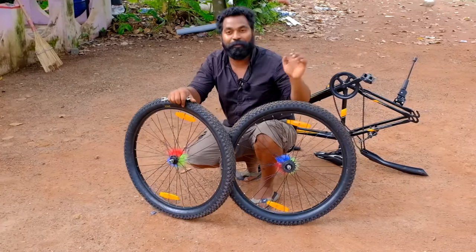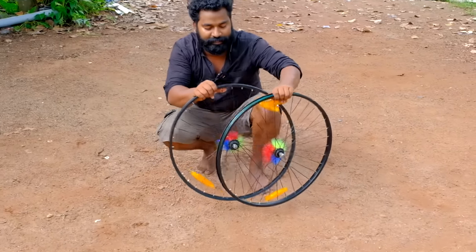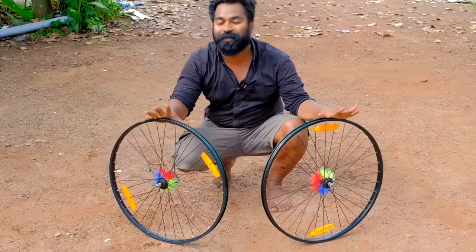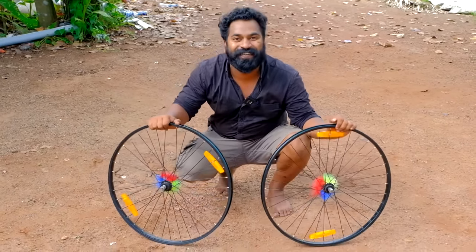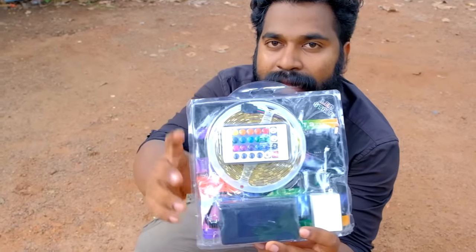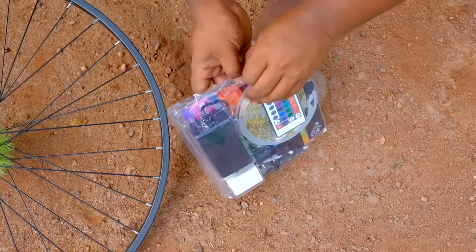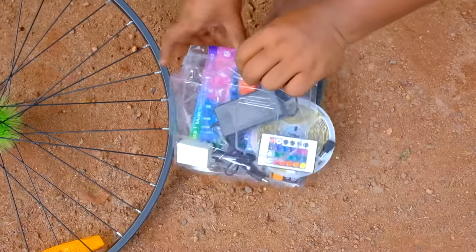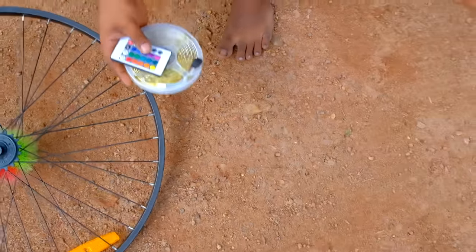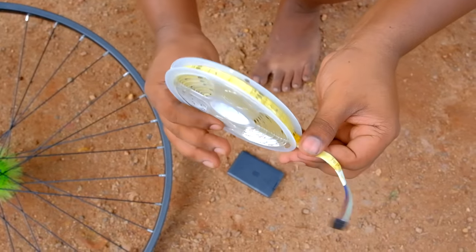In this case, the inner tube will be removed. Now we have to use these two rims. The inner tube will be removed. As we are using these two rims, we will be able to get a light on the back of the wheel. When we are using these rims, we will set the light on the back of the wheel. So let's set the LED strip light on the back of the wheel. This is the remote and the adapter. The strip is on top and the light is here.